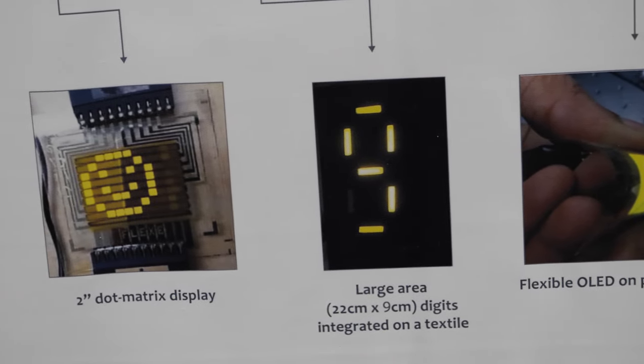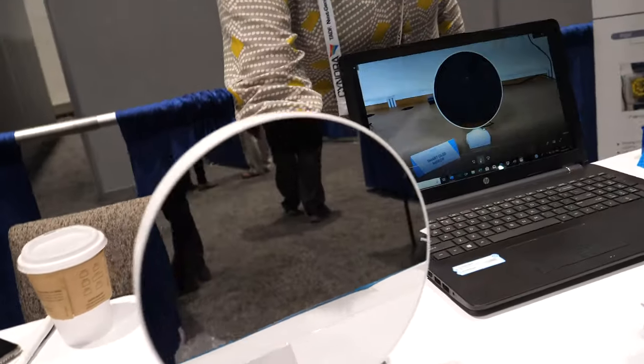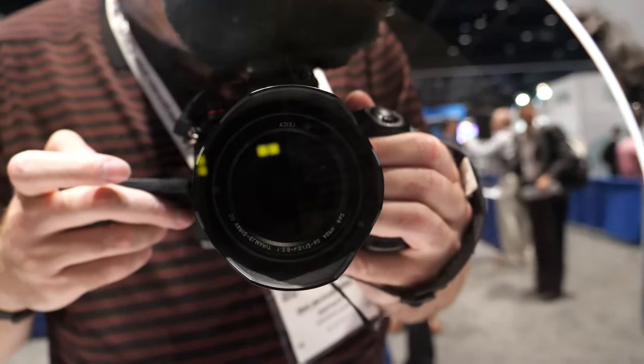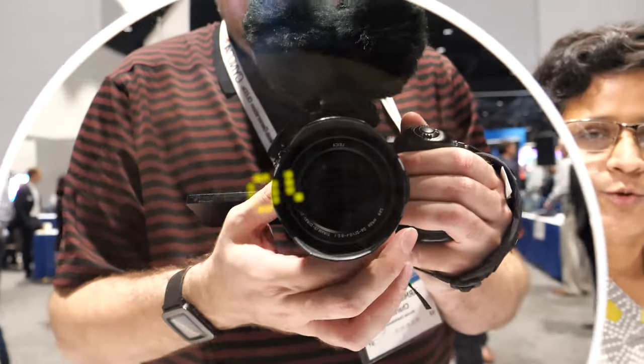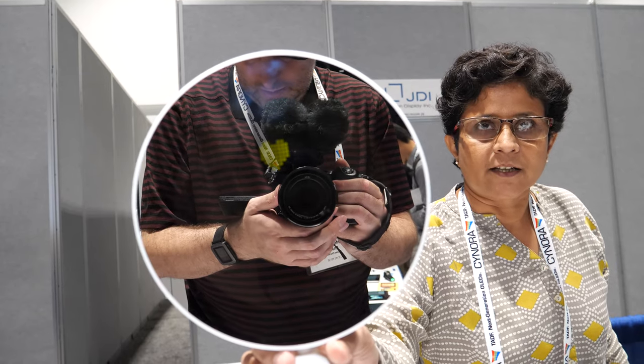They have a dot matrix prototype integrated with a mirror, where a message can be shown on it. Right now it is also showing a temperature sensor reading, and this is made by printing OLEDs using a slot dye technique.